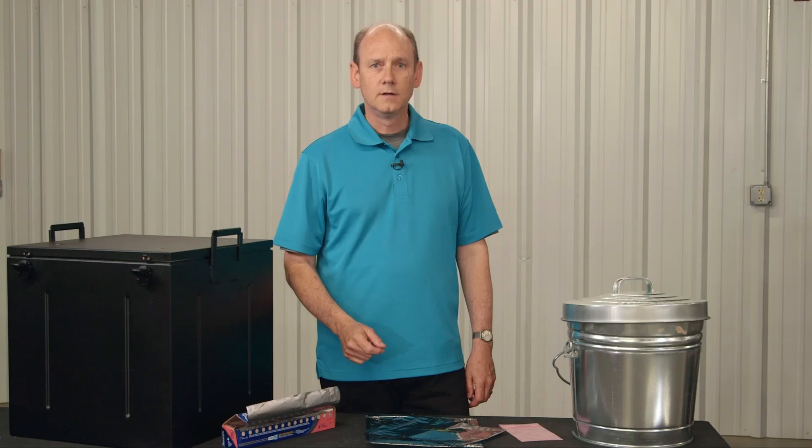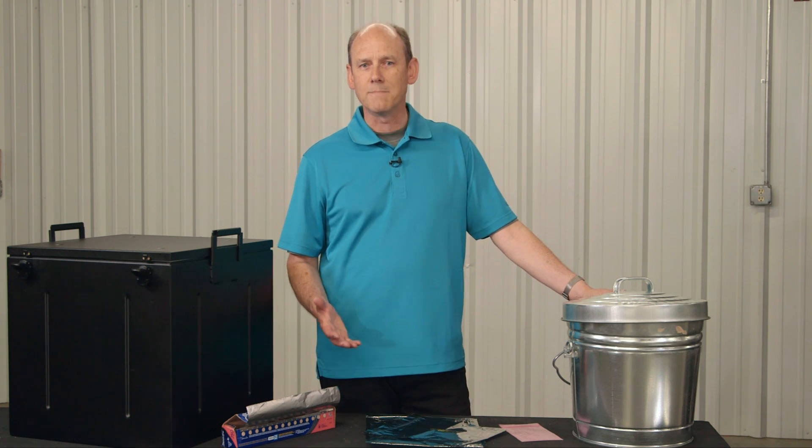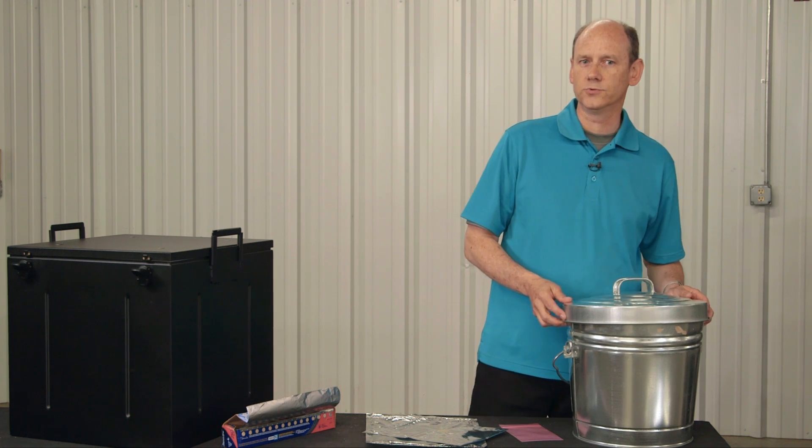Third, an aluminum foil-based box can shield to some extent, but durability is an issue. As we all know, aluminum foil rips easily. And the last option, a galvanized trash can, can shield very modestly, but it requires additional tape around it, and that seal is not reusable.